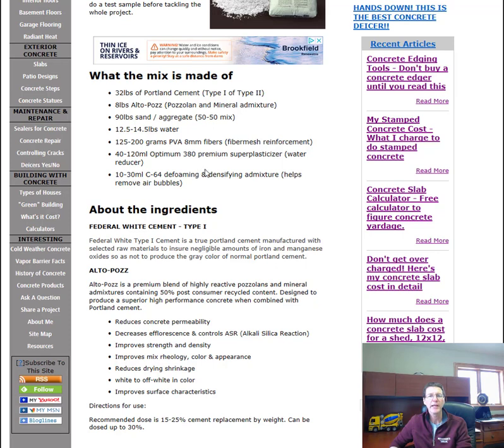Then 40 to 120 milliliters of Optimum 380 premium super plasticizer, which is a water reducer so you don't have to use as much water. And the last ingredient is 10 to 30 milliliters of C64 defoaming and densifying admixture, which helps remove tiny air bubbles. Now let's talk about the ingredients and what they are.